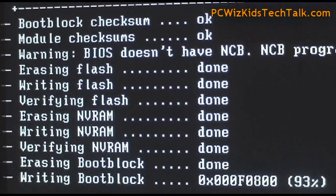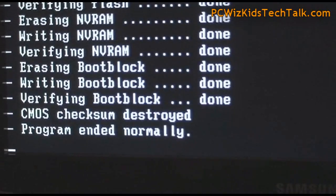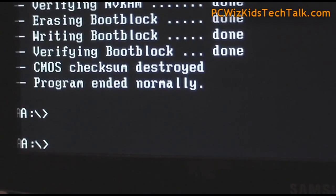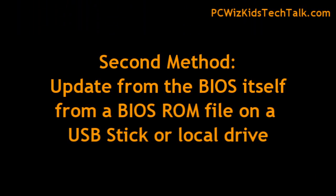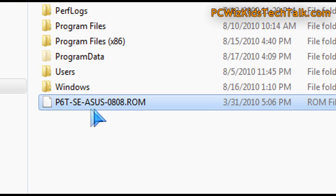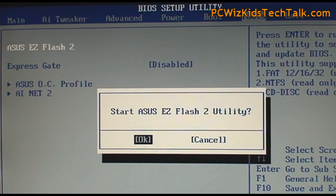This is an example of what a BIOS update is actually doing using the old-fashioned first method. The second method actually is using the built-in BIOS updater. So within the BIOS program itself, when you boot up your machine and you press Delete to go into the BIOS, there's an option in there. But you need to download the BIOS file and put it on your hard drive or USB stick, and then tell it where that file is.